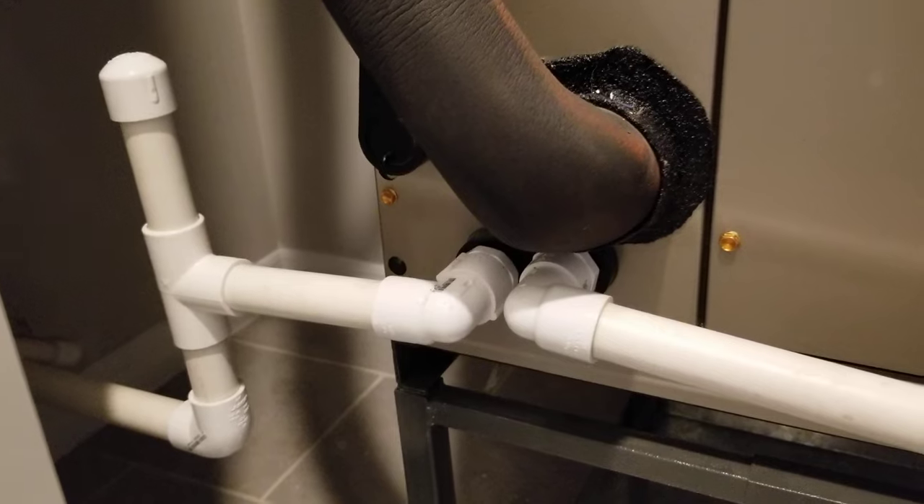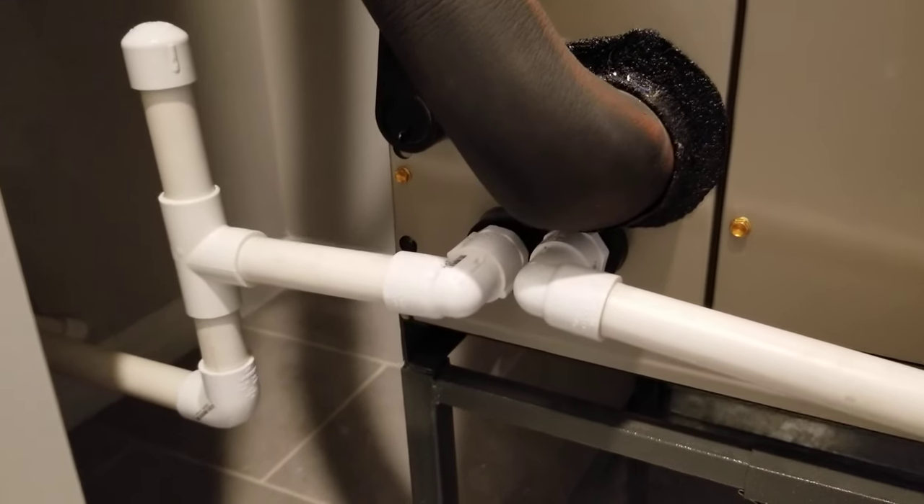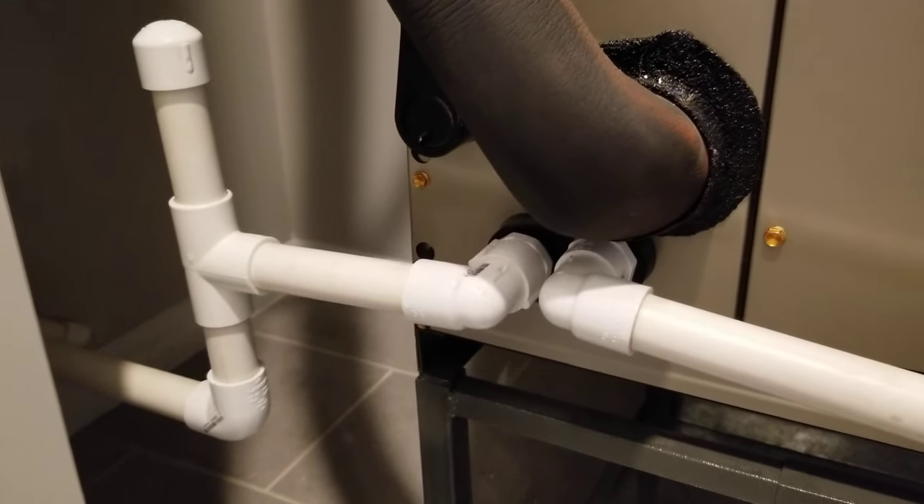I'm going to stop now, and then we'll talk about what happens when the drain is actually backed up.